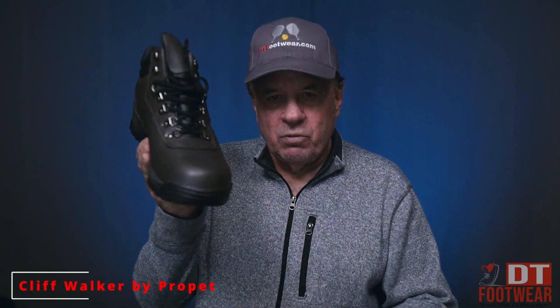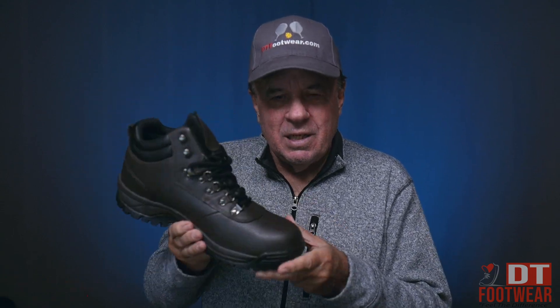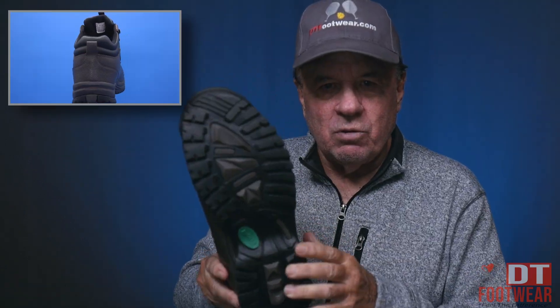I want to introduce you to an outdoor boot — a great boot. I'm surprised; it's a lightweight boot compared with the grip bottom and the lug bottom. It's fantastic for outdoors.